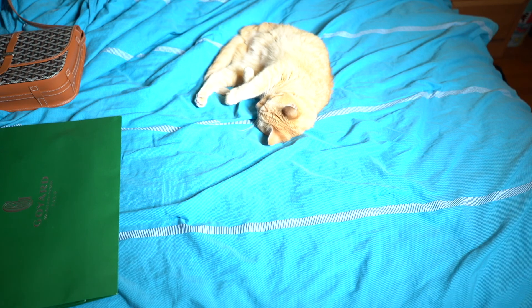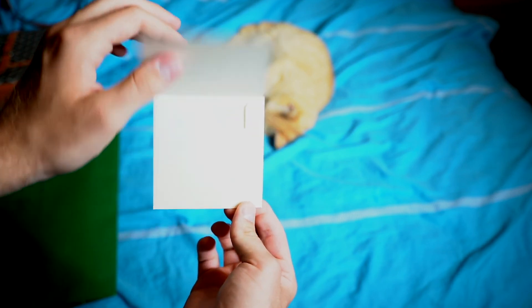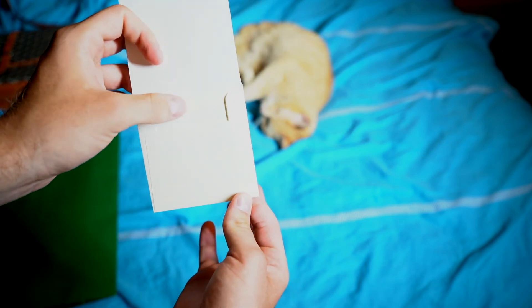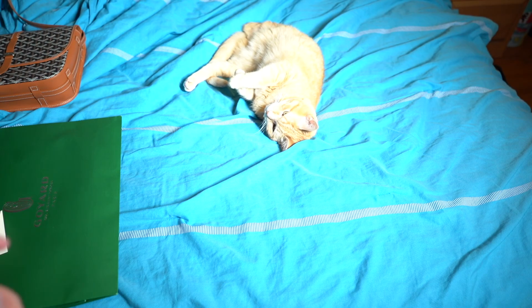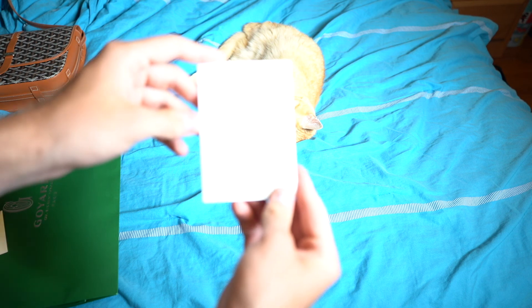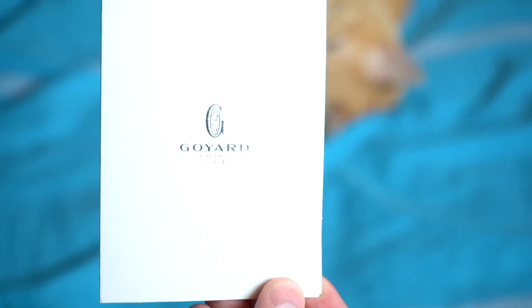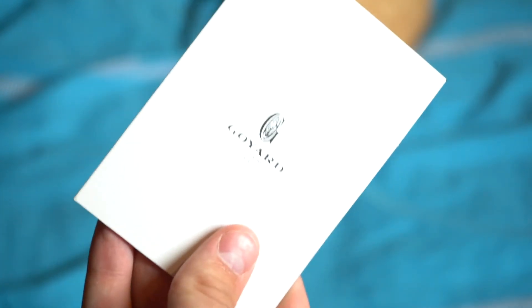With the bag you're also going to get a few more things. You got this little pamphlet with the logo — basically just a piece of paper inside that thanks you for purchasing and tells you that you can go to their website to see how you should care for and store the bag. And then you also get this paper where they put your receipt and their return policy, which pretty much says if you take the plastic off the bag and wear it, you can't really return it.